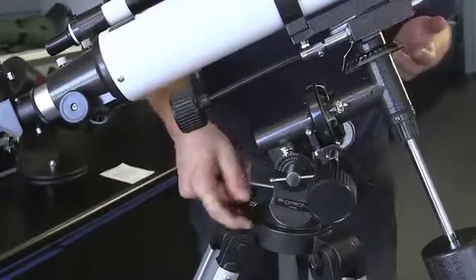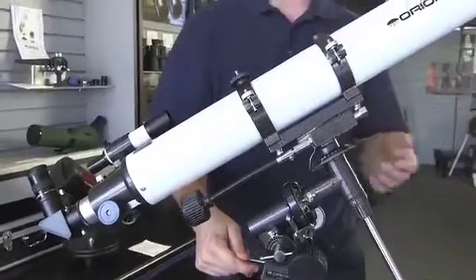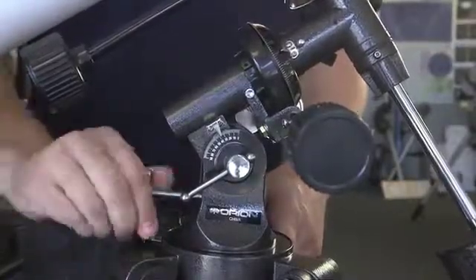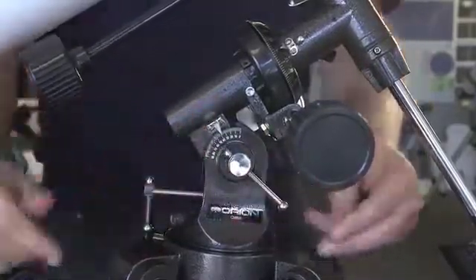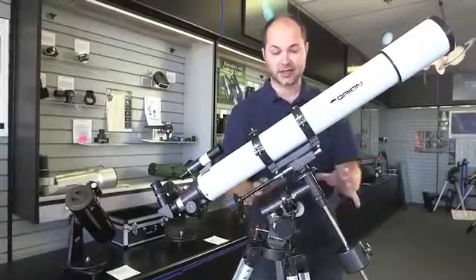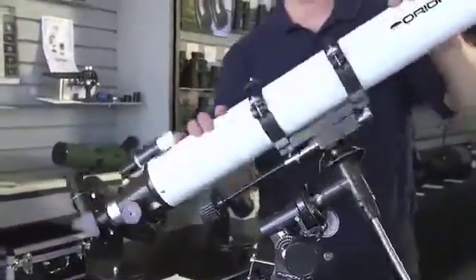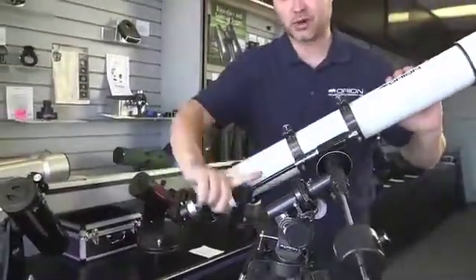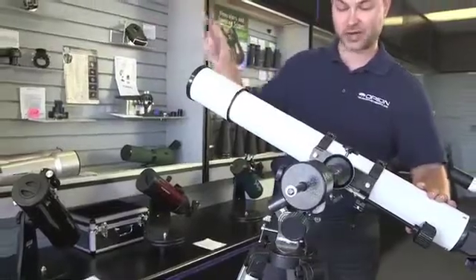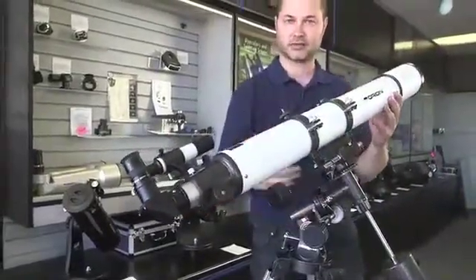First, find your latitude — you can look it up on a map, or if you have a smartphone, the compass will tell you. Here in the San Jose, Cupertino, San Francisco Bay Area, we're at 37-point-something degrees. So I'll adjust this until the pointer is showing 38 degrees. Once that's done, you lock that bolt back down and you don't move it again. Now that the mount is polar aligned, you're not going to touch this axis again. You can still move the telescope wherever you want by loosening the right ascension and declination lock knobs — east to west in this axis and north and south in this axis — but the polar alignment axis stays pointing at Polaris.